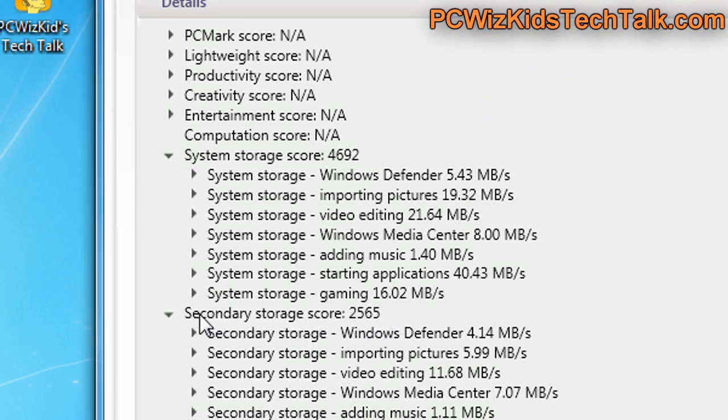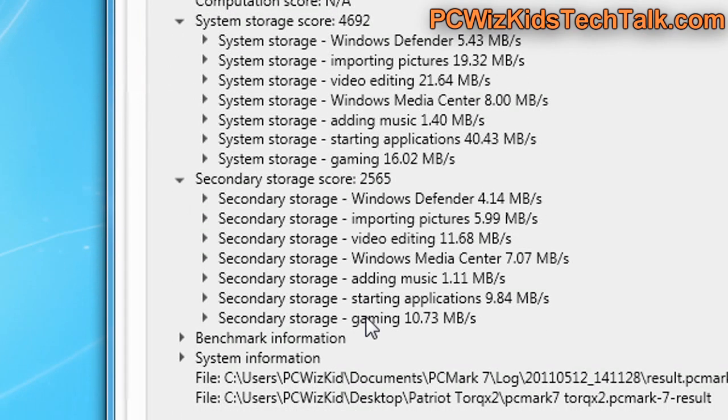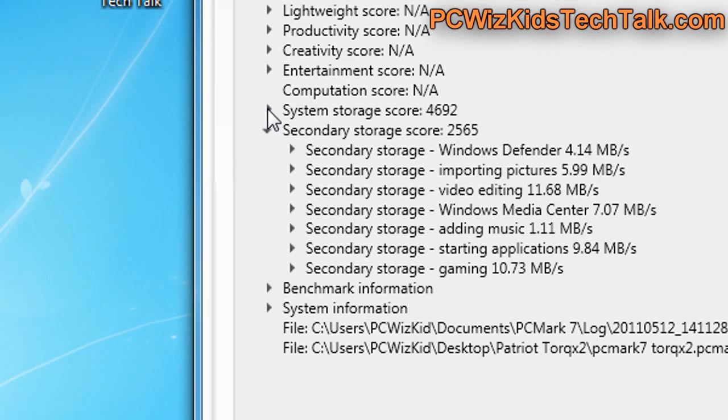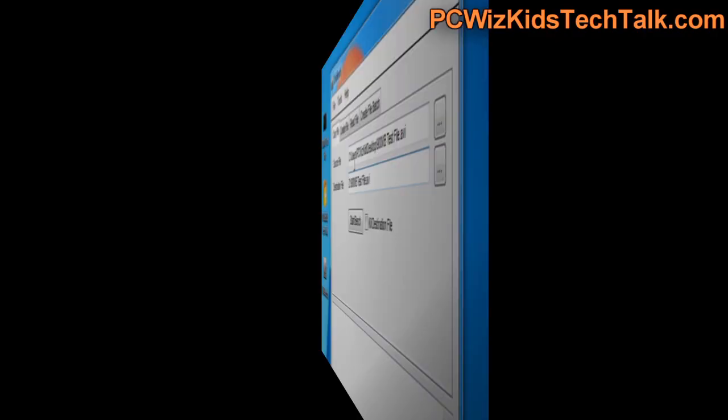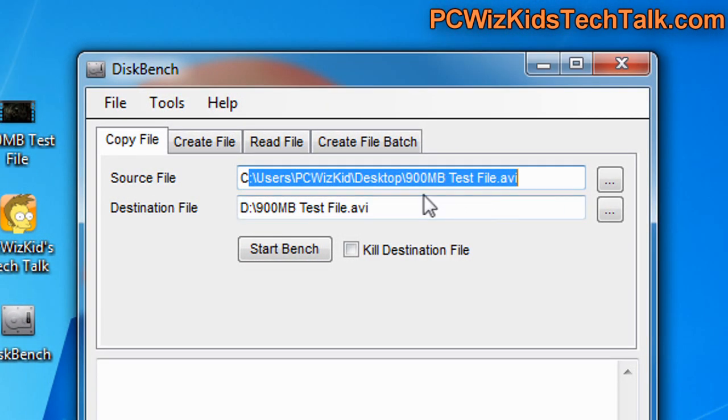I ran PC Mark 7, which is for Windows 7, to test basically the storage compared to another SSD drive I have installed on the same machine. This shows that my secondary storage — the Torque X2 from Patriot — is giving me a lower score than my primary storage. So it is a slower drive. Keep that in mind.